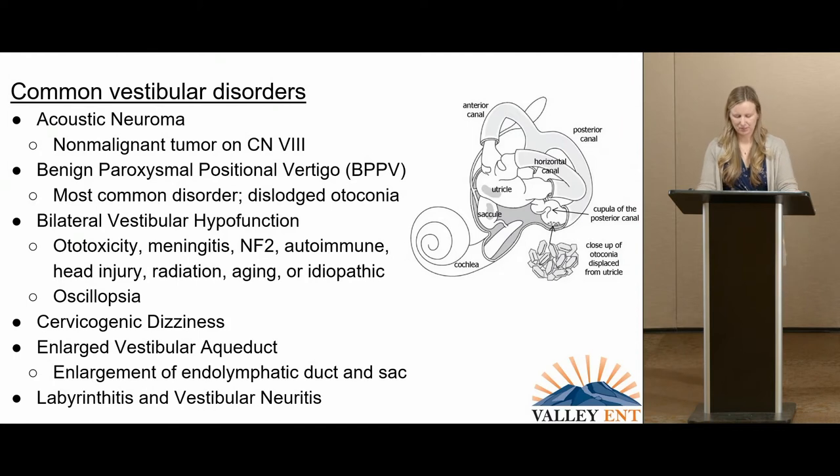Now I'll discuss some well-known vestibular disorders. Acoustic neuroma is a benign, usually slow-growing tumor that grows on cranial nerve 8, also known as a vestibular schwannoma. It affects about 1 in 100,000 individuals and usually presents with unilateral hearing loss, unilateral tinnitus, and dizziness.